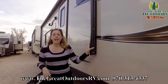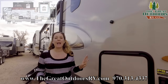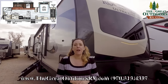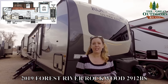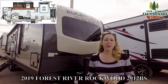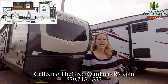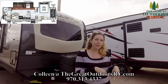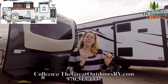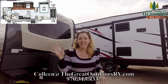Thank you guys for joining us as we did the walkthrough on the 2912BS Rockwood. My name again is Colleen Knight. If you have any questions or comments, feel free to call us at 970-313-4337, or you can reach me directly at Colleen@TheGreatOutdoorsRV.com. If you like this video, please hit the like button. If you want to subscribe and see more videos, please hit that button. Hopefully we'll see you at the next video — have a great day!